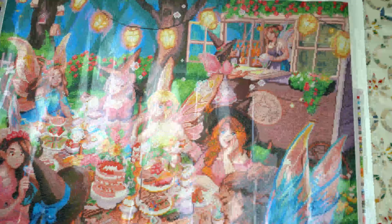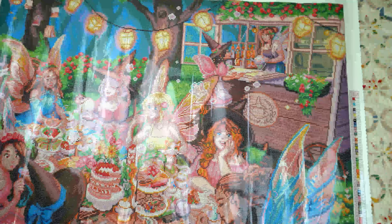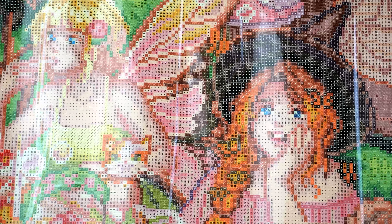Oh, I already found an Easter egg — hold on let me just zoom in. Found an Easter egg: there's a fairy in her hair. That's what I'm talking about.